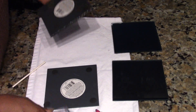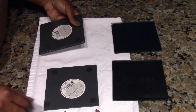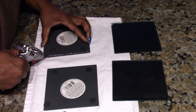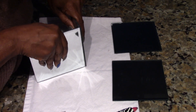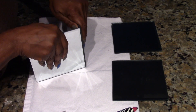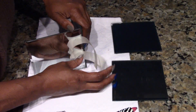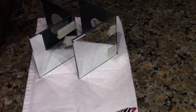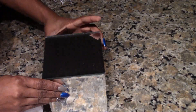I took the Dollar Tree glass mirrors — four of them — and used E6000 and hot glue to glue them together, two and two. It's just easier to do it that way. The hot glue gives it an instant bond, and once the E6000 sets you'll be fine — it'll be strong. I used tape to hold it together, and once they were dry I glued the two sides together.